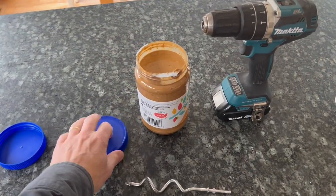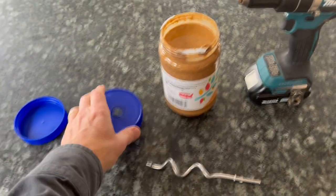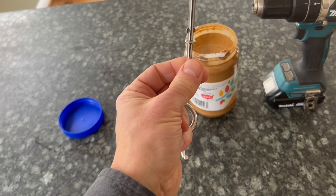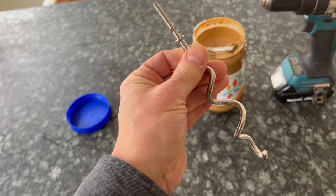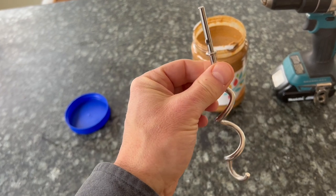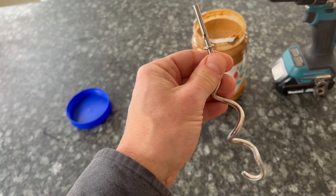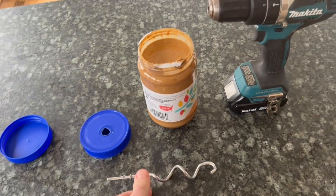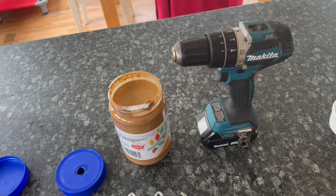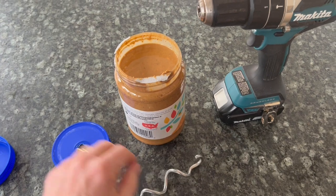Here's everything you're going to need. You're going to need an old lid that you've modified — I'll talk about how I modify that. You're going to need some sort of whisk. I've found these dough hooks work quite well, but you can use a regular beater that you would use in a standard hand mixer. Some sort of drill — I've got a cordless one here but it doesn't need to be cordless. And of course your peanut butter.